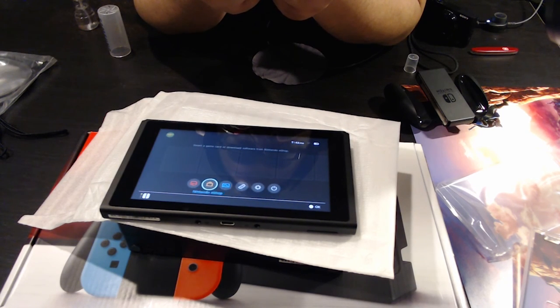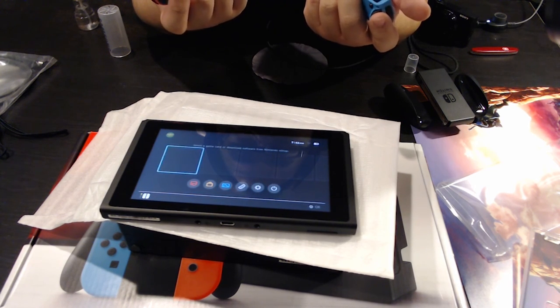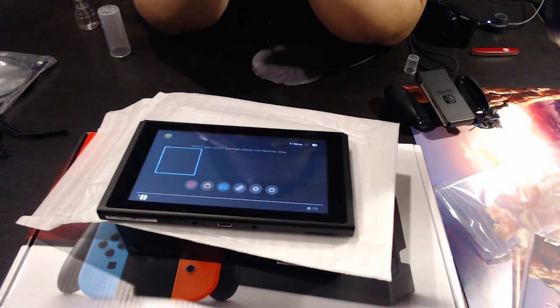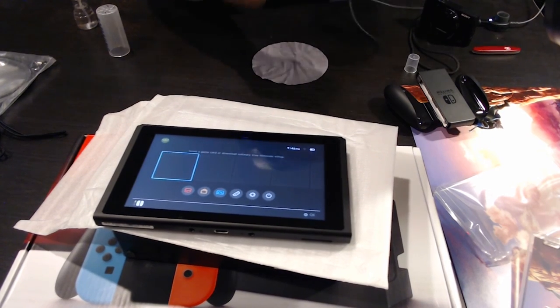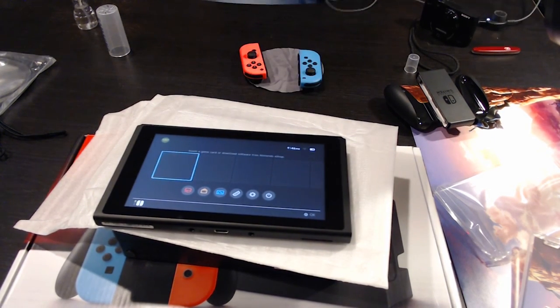We have the eShop, album, controllers, settings, and sleep mode on the home screen. Nothing downloaded yet. I'm going to set this up at my computer so we can check everything out — we'll be right back.